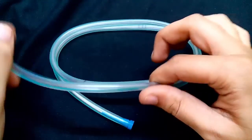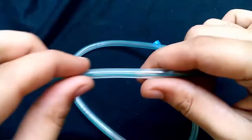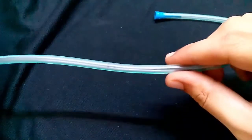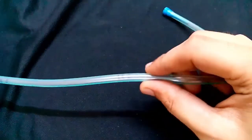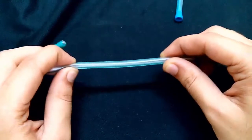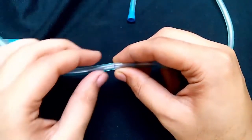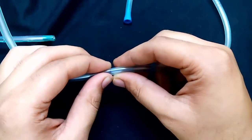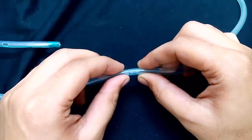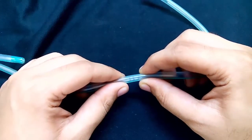The body of the Riles tube also has a radio-opaque line. There are several marks on the tube at 50 cm, 60 cm, and 70 cm, and some tubes may also have a mark at 40 cm. The 40 cm mark indicates the cardioesophageal junction, 50 cm means the tip is in the stomach, 60 cm means the tip is in the pylorus, and 70 cm means the tip is in the duodenum.